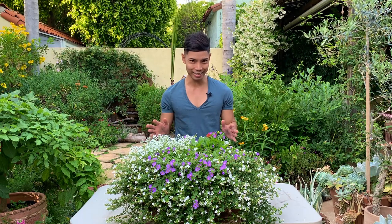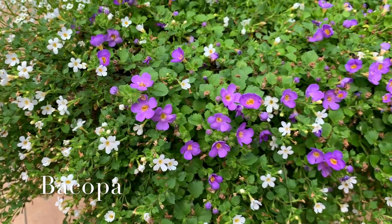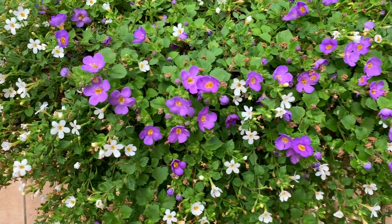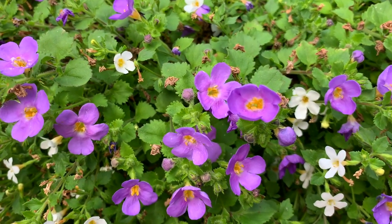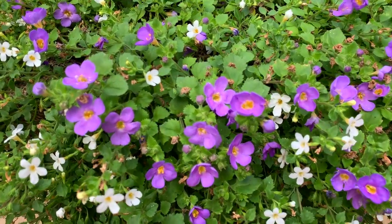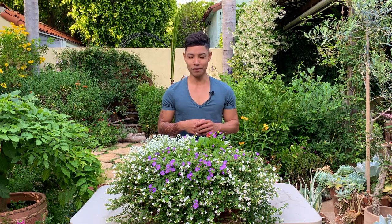The third but certainly not least plant I wanted to highlight is the cute and beautiful bacopa. It's hardy from zones 9 through 11, and every time I see its flowers it makes me think of fairies and gnomes — you can tell I have a very active imagination! I love how small and dainty the flowers and leaves are, and I think it would be perfect for a fairy garden. I do plan on using it in a full sun fairy garden someday and will let you guys know when I do.